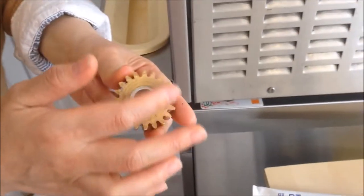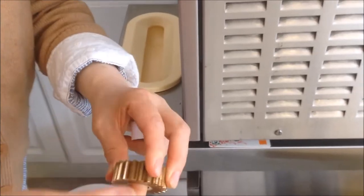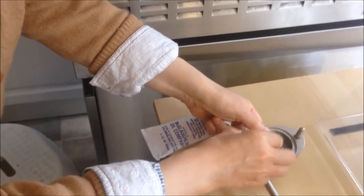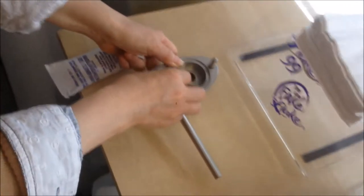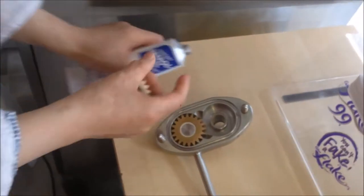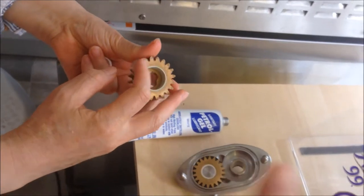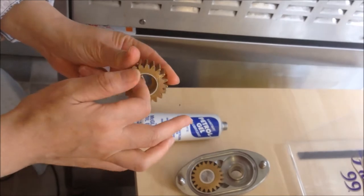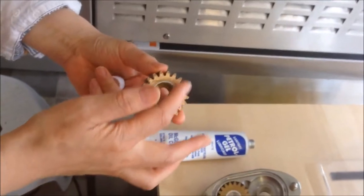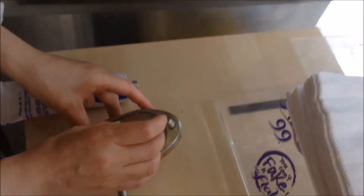For the gear, we only need some grease on the top, bottom, and in the center — that's all the contact area. We have two gears: one has a smaller hole and one has a bigger hole. The small hole will go to the left shaft, and the bigger hole one will go to the right side. Put a little bit of grease on the surface and inside the hole, then we can put it into the pump.